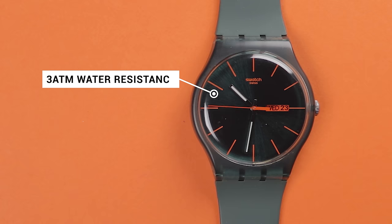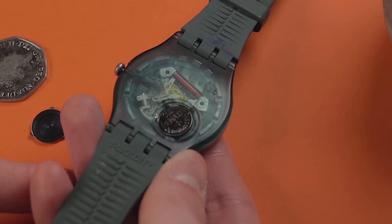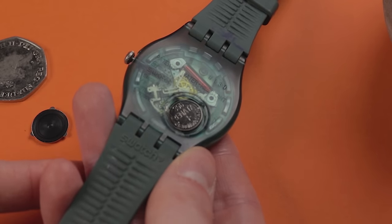Both of these ones I've got in front of me have an advertised 30m of water resistance, which actually surprised me given how easily that battery compartment can be removed. Interestingly, I don't know a single person, at least not well, that wears Swatch watches. In the time I've been interested in watches, I can't even recall seeing anyone wear one — maybe that's just my local area.